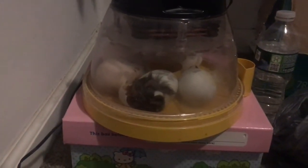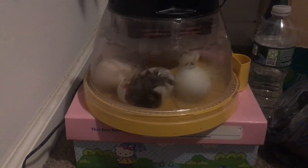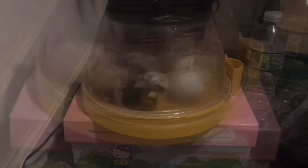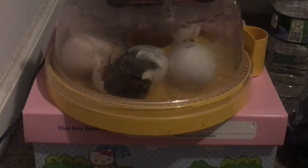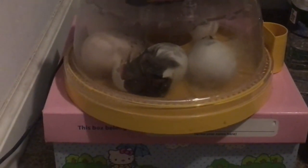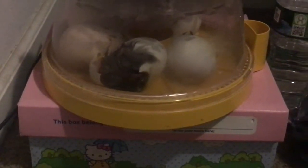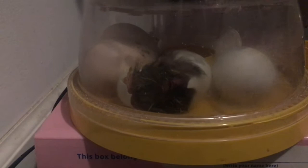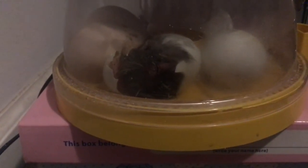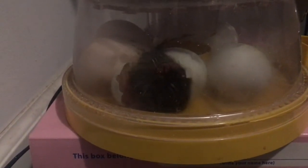These eggs are starting to hatch. They are so cute, let's see. It's coming. Yay!